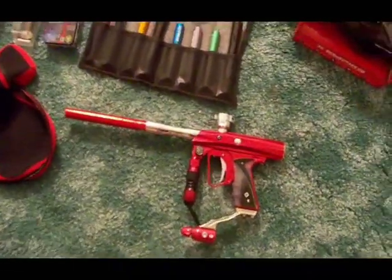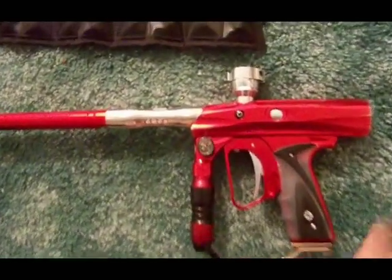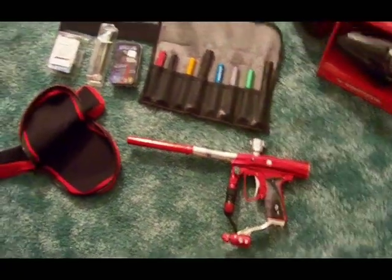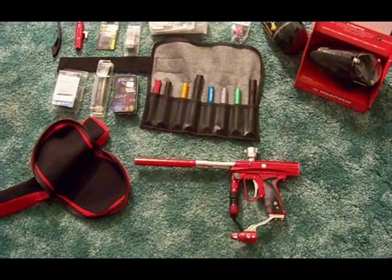Pretty much it — you can't really upgrade it anymore. Like I said, I told you about the trigger and the back piece. We're going to see what it shoots, so I've got some reballs that we're going to shoot at and let you guys see how it fires.